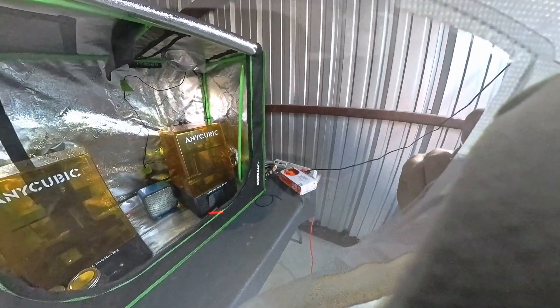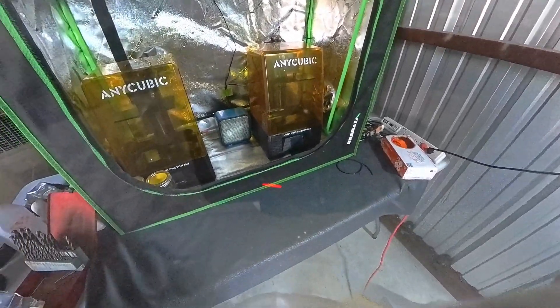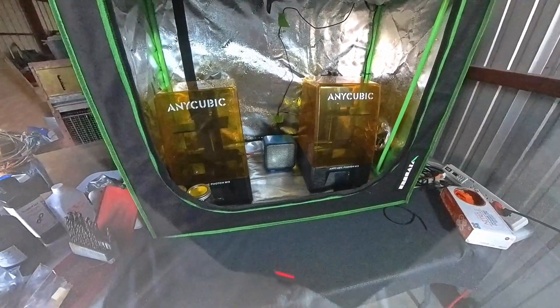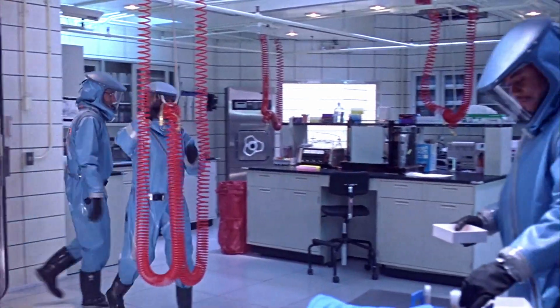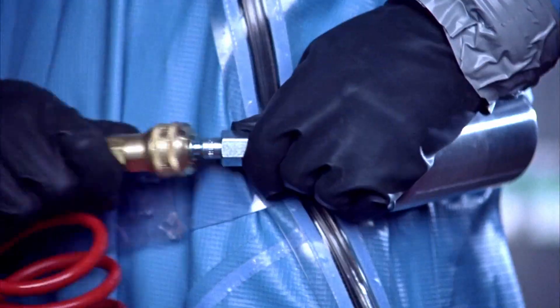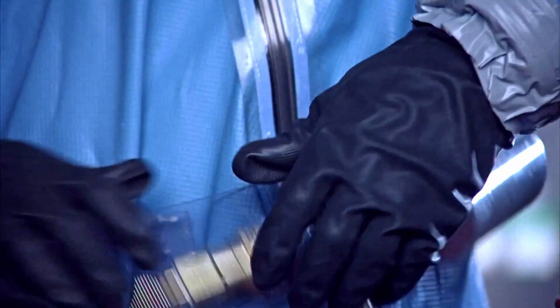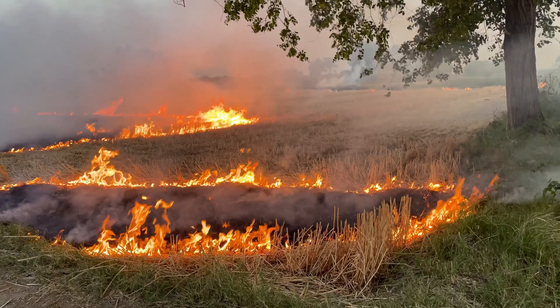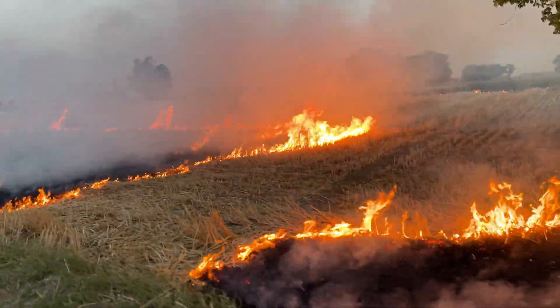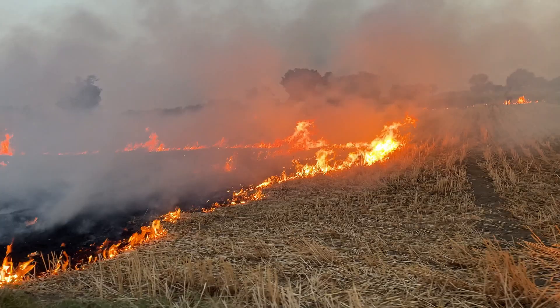This video introduces supplied air respirators and presents an affordable option for using this type of system with 3D printing. If you enjoy disaster movies like Outbreak, then you have seen a supplied air respirator in action. This type of respirator provides a high level of protection against particulates, chemical fumes, smoke, and the occasional world-ending virus.